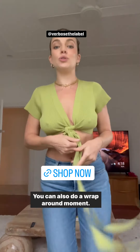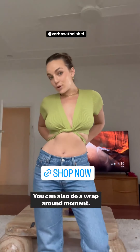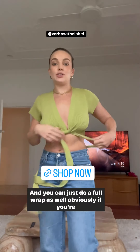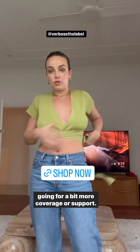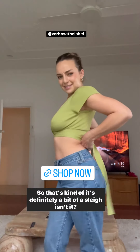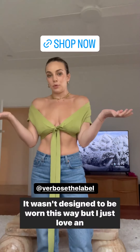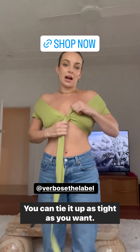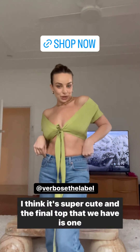You can do a cute little tie moment, you can also do a wrap-around moment, and you can just do a full wrap as well — obviously if you're going for a bit more coverage or support. You can wear this top off the shoulder too — it wasn't designed to be worn this way, but I just love an off-the-shoulder moment. You can tie it up as tight as you want.